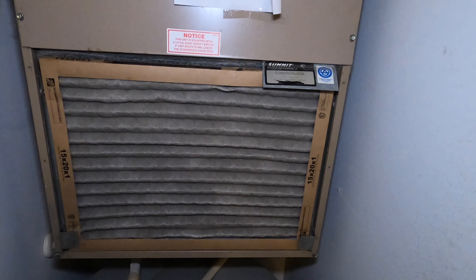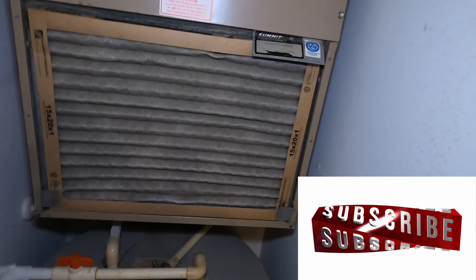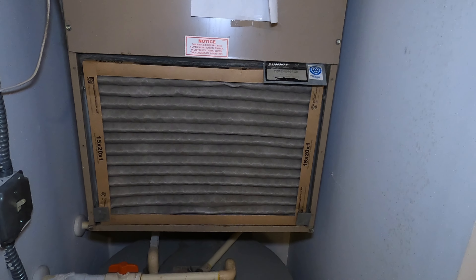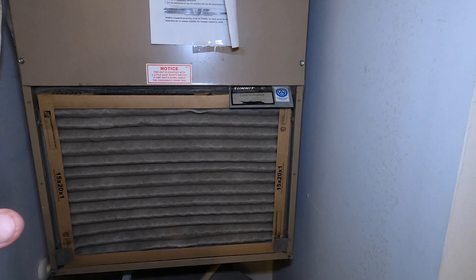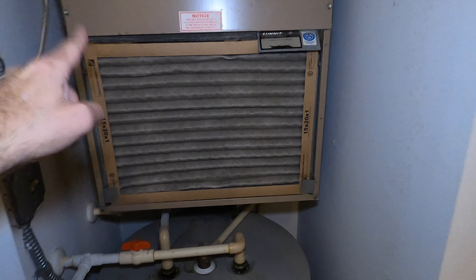Welcome to another episode of your review channel. If you have a heating system like this and you want to change your filter, stay tuned — we're going to show you how to do it. So if you have a system like this, this is an air conditioning and heating system that's kind of in a closet. If you have an apartment, you might see this.